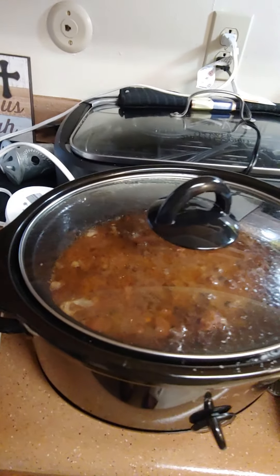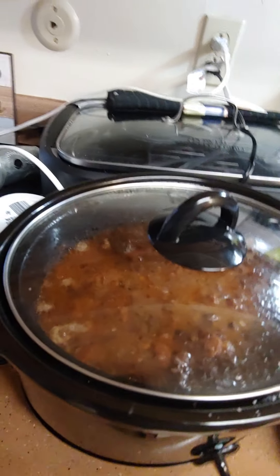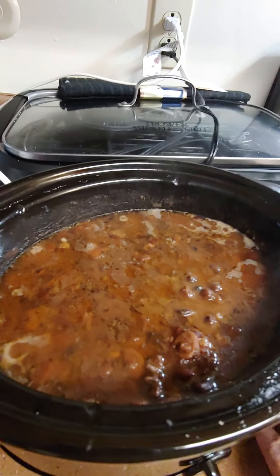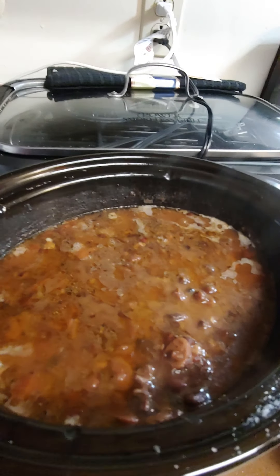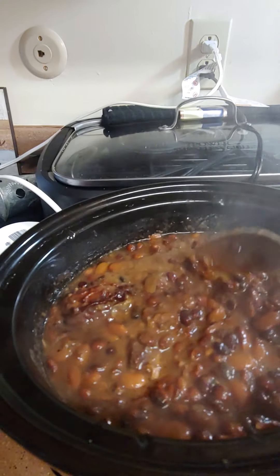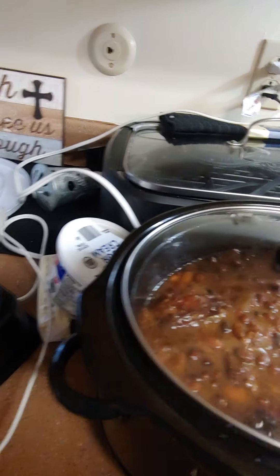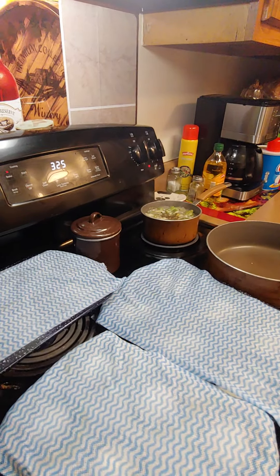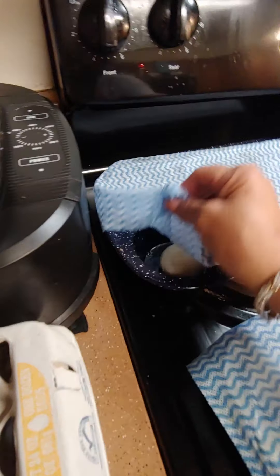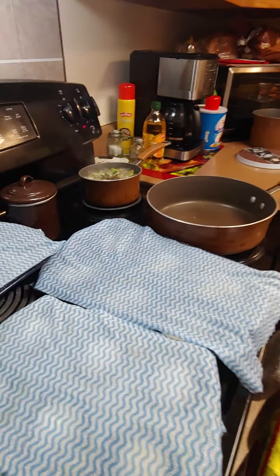Hello everybody, welcome — we're cooking with Camille! Today I put on half of my dinner yesterday: these are my crowder peas and butter beans with turkey tails. Look at this, they look good, don't they? Had to do some in the crock pot because I can't be standing on my feet. I got some okra on that's cooking, I'm going to fry chicken, and these are my rolls that I'm making — homemade rolls, they're proofing up. I made some homemade rolls and I'm going to fry some chicken.